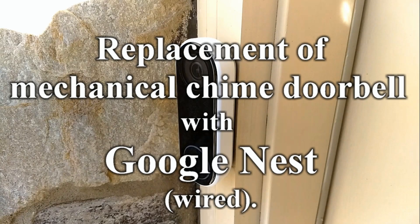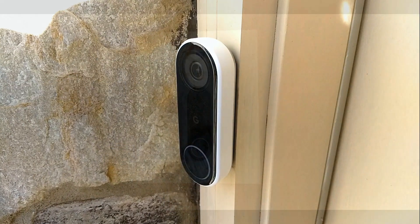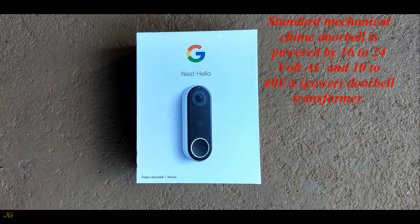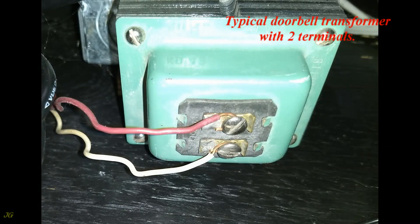This is a replacement of a mechanical chime doorbell with Google Nest wired. Before installation, make sure that the doorbell transformer has the proper voltage. A standard mechanical chime doorbell is powered by 16 to 24 volt AC and 10 to 40 VA power.